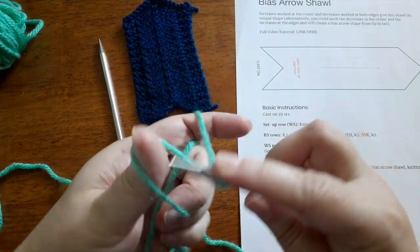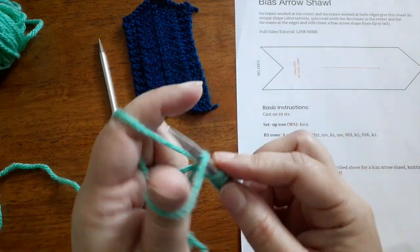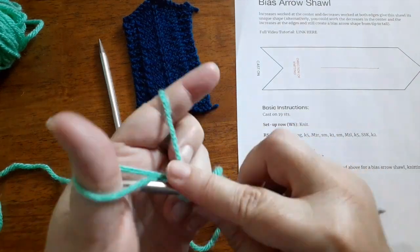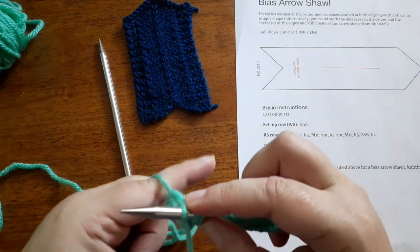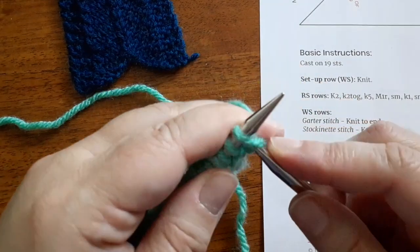This shawl shape is actually fairly simple to work. You'll start by casting on your stitches — our little sample casts on 19. Then once you've cast on, you're going to work a setup row; you're just going to knit across your stitches for this row.